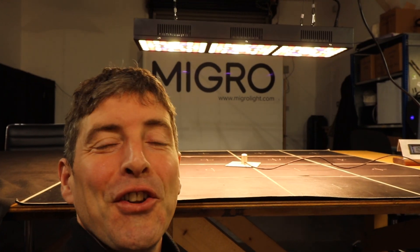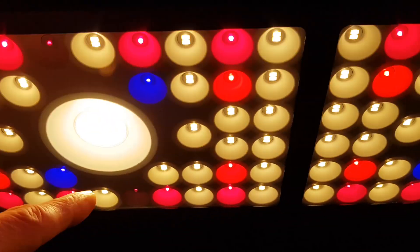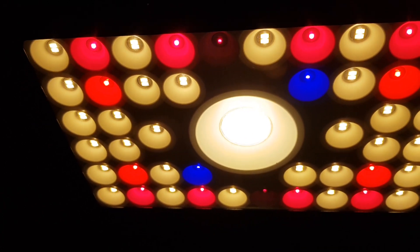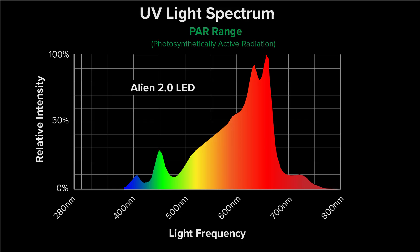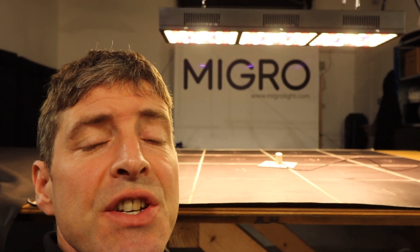It's old-school looking. It's got three panels; each panel has a COB in the center and then multiple smaller LEDs around it in a mixture of white, blue, red, orange, and infrared. The total color spectrum that comes out is about 2500K, which is a sort of warm white — definitely suitable for flowering but will do full cycle growth as well.